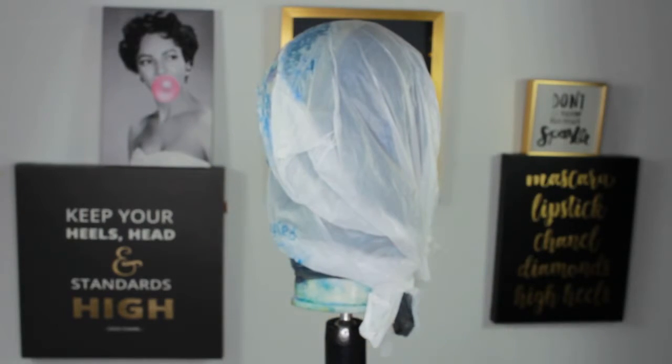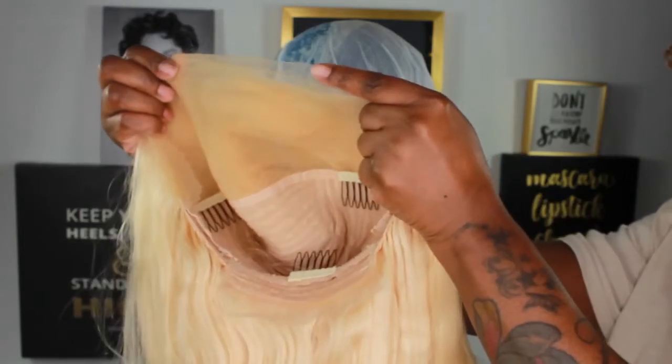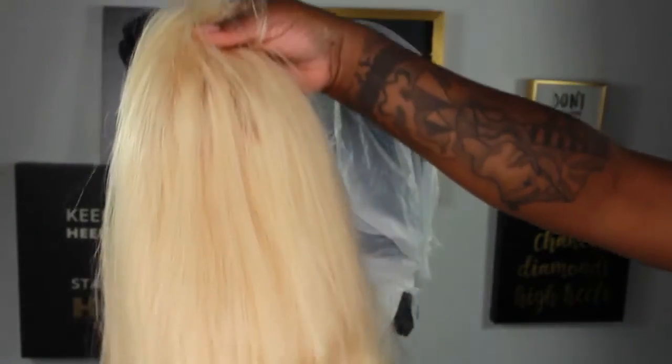This wig is supposed to be 180 density. I do think it's true to that, but I'm not a wig expert. There are three combs on the inside — I normally take those out because I don't use them. I'm still running my fingers through to show you the ends and how thick it really is.